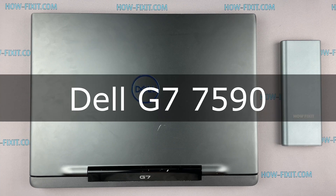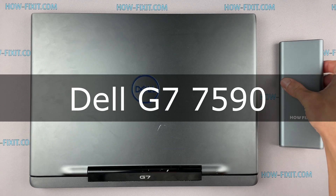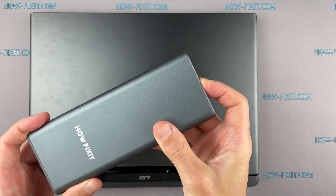Hello everyone and welcome to HowFixit. In this video I'm going to show you how to force reset BIOS settings on a laptop.